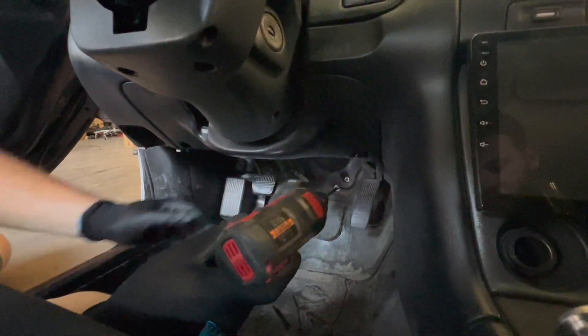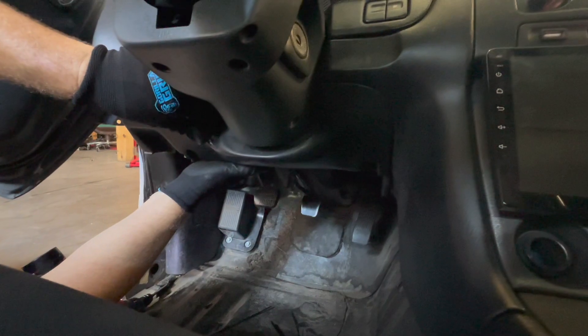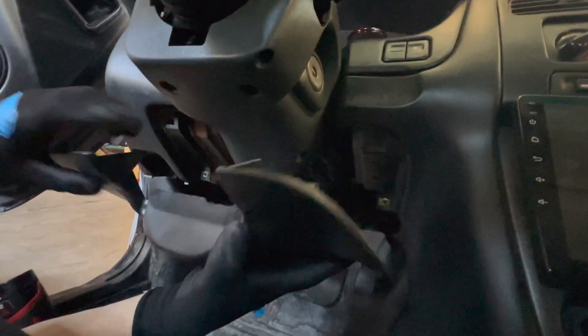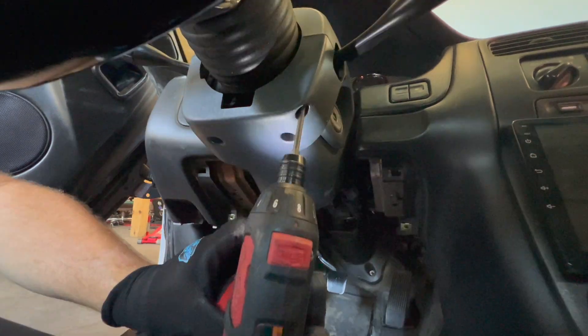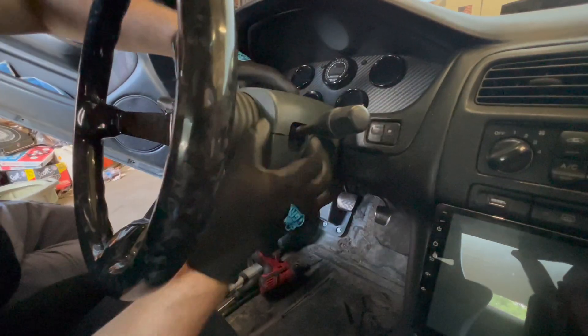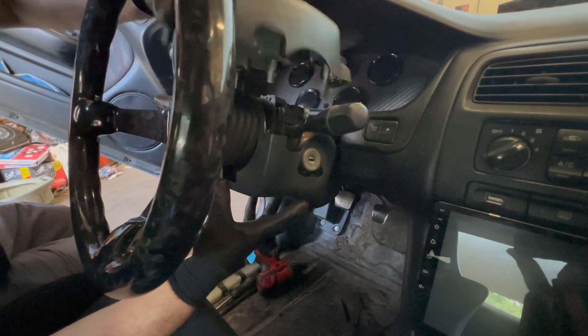For this install we are going to start by disconnecting the battery. Next we have two panels inside the car that we need to remove to gain access to the wiring under the dash. First is the panel under the steering column in the driver's knee area, and next is the clamshell that covers the steering column. Once we have these panels out of the way we can begin the removal of the factory ignition switch and key cylinder housing.